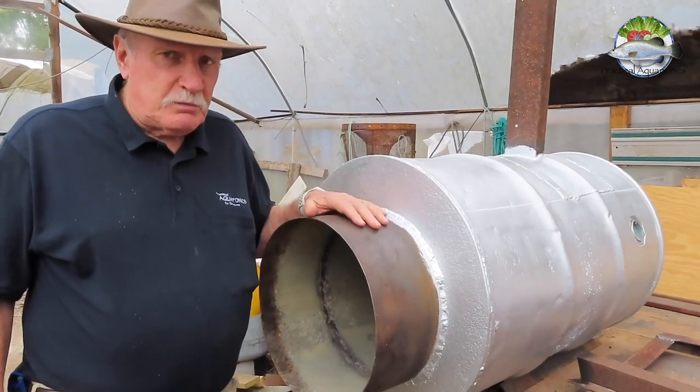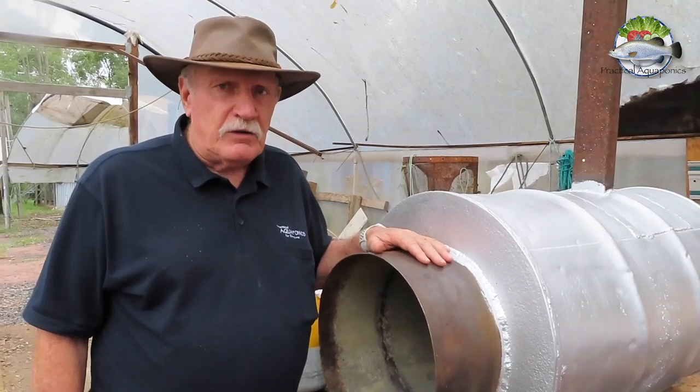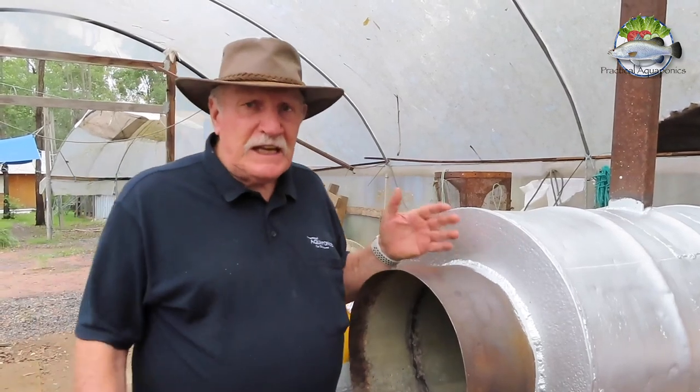Now we run Jade Perch — as you probably know, that's our favourite fish — and it requires the water to never go below 15 degrees C, because if it does, the fish can get sick.